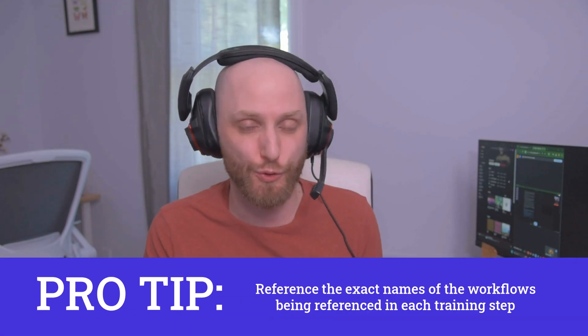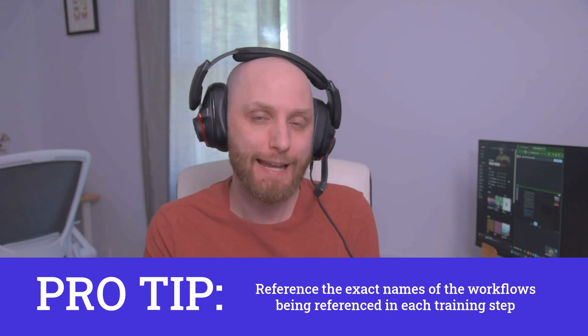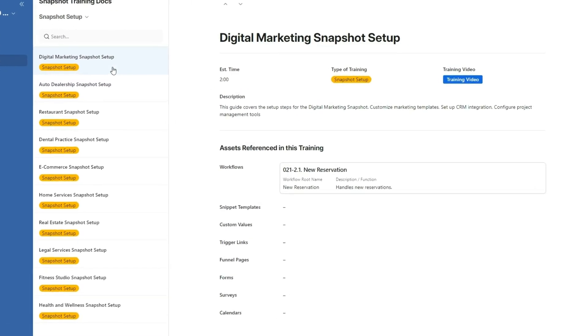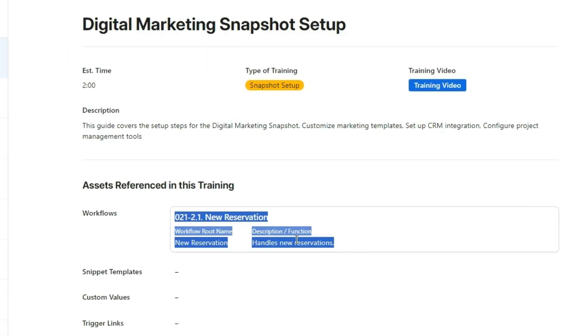Having all four of these types of trainings for your snapshot is really going to set your agencies up for success. It's really important to get all of these steps into your snapshot training because if you do, you're not just going to sell people on snapshots — you're actually going to make sure they're successful, and that's how you're going to get repeat business and referrals. If you really want to make your snapshot training extra powerful, in every single step of your setup and onboarding checklists you can have a reference to the actual assets that are in your snapshot.